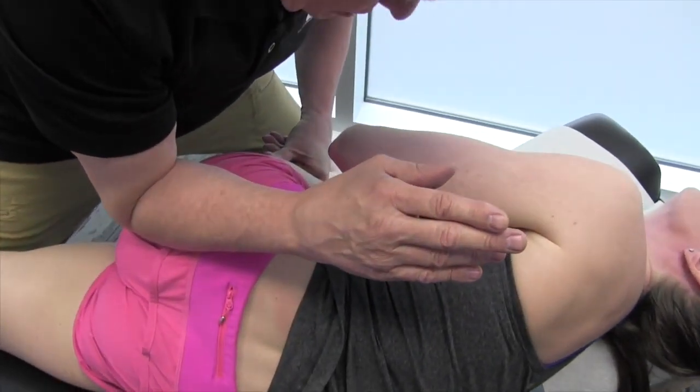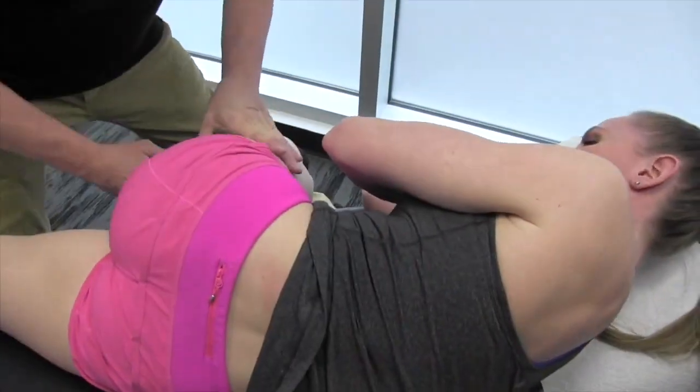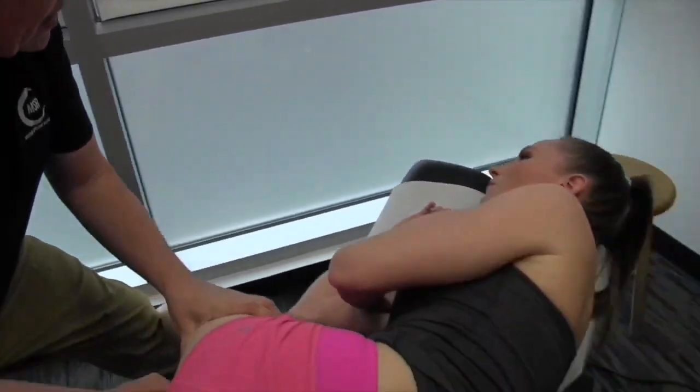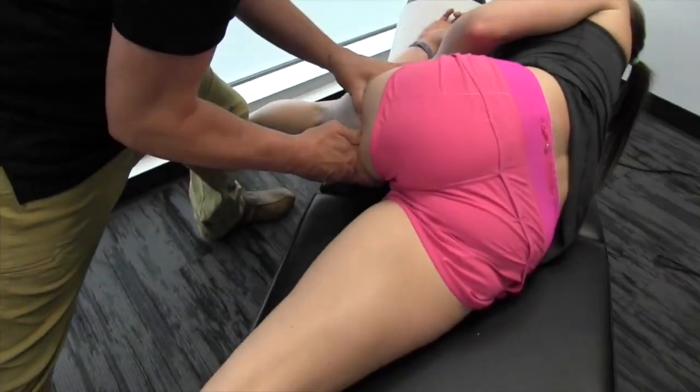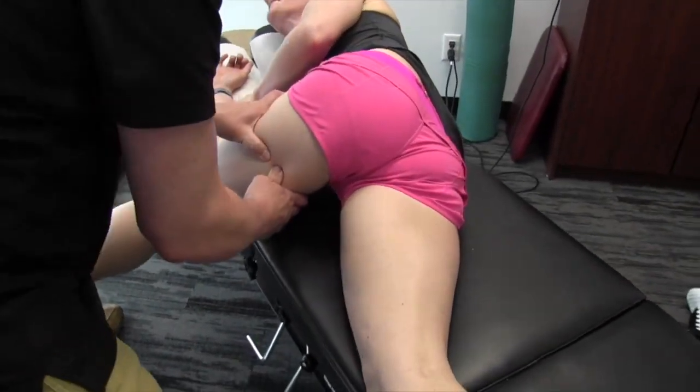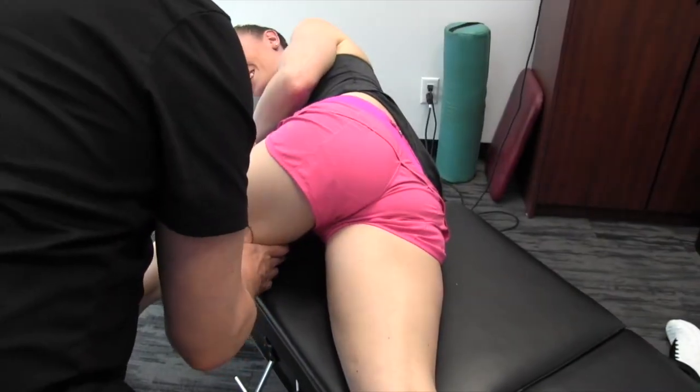Give that a dorsiflex — good. And then again we'll get on the hamstring here. Head back, dorsiflex — there's no way you could have gotten this range before. That's opened up quite a bit.